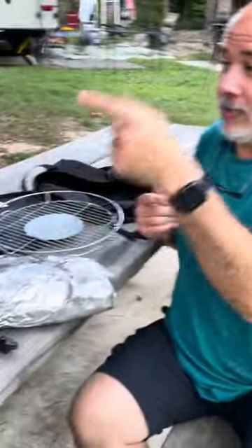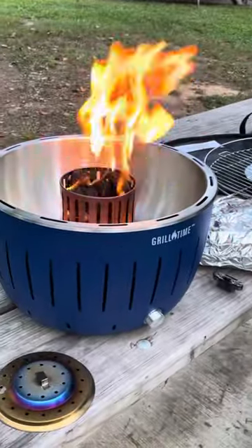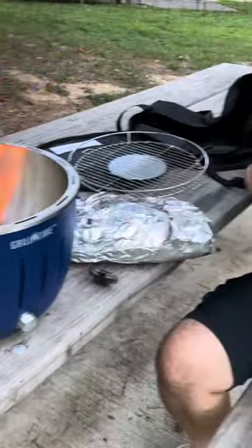When we're done, we can take it all apart, dump the ashes in the fire pit, wash the bowl and everything, put the top on it, and it clips closed. The only negative thing about this is it doesn't have a cover. We're going to find a cover, and when we find a cover, we'll let you know which one it is.